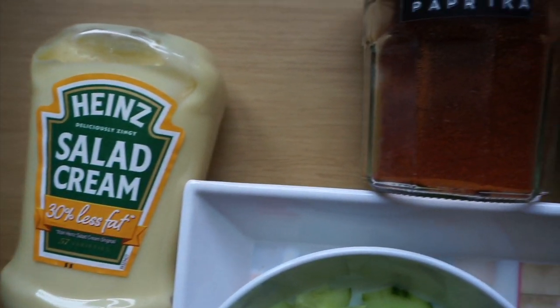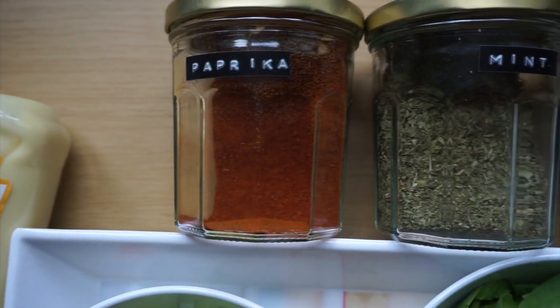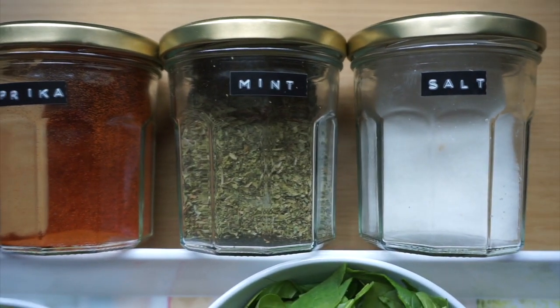For the seasoning I'm using two tablespoons of Heinz salad cream, paprika powder, dry mint, and salt to taste.